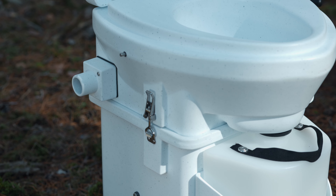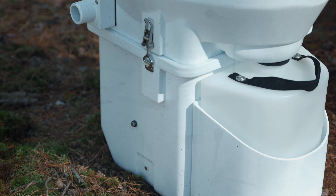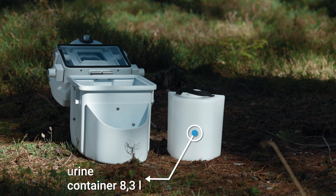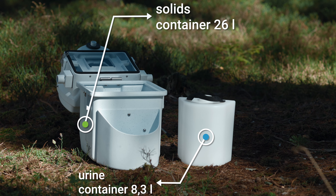The Nature's Head Composting Toilet works on the principle of separating liquids and solids. The aim is odor-free use without water and without chemicals. Liquids end up in the 8.3-litre urine container, solids in the 26-litre solids container.